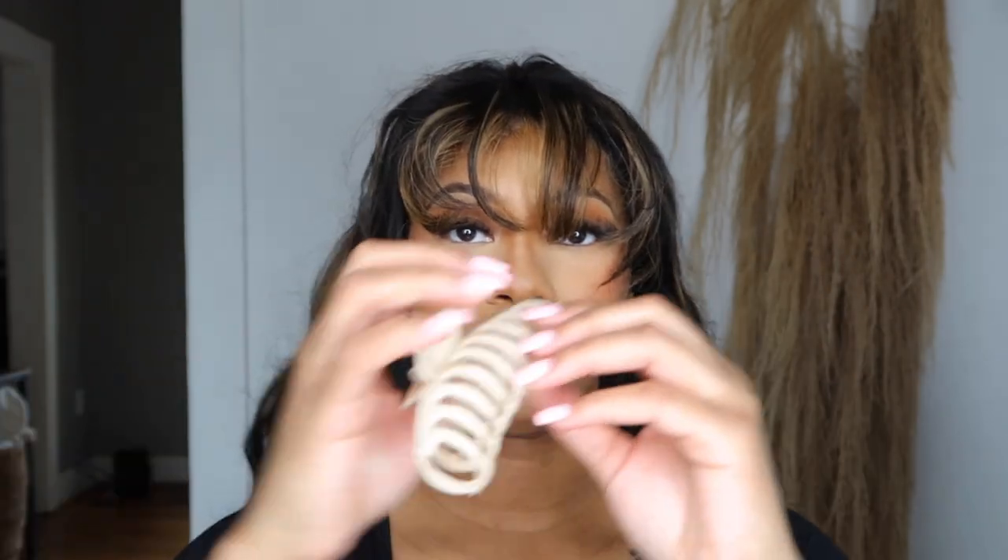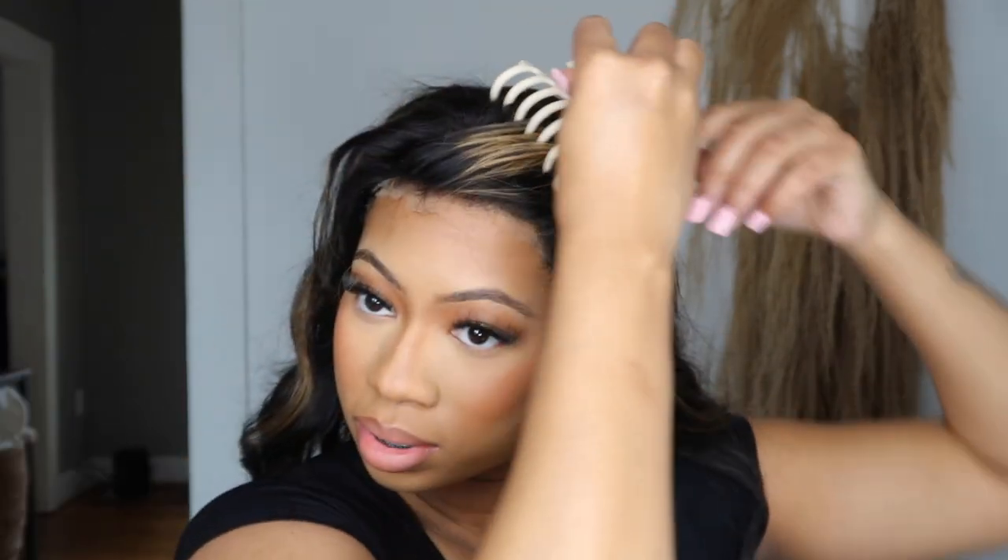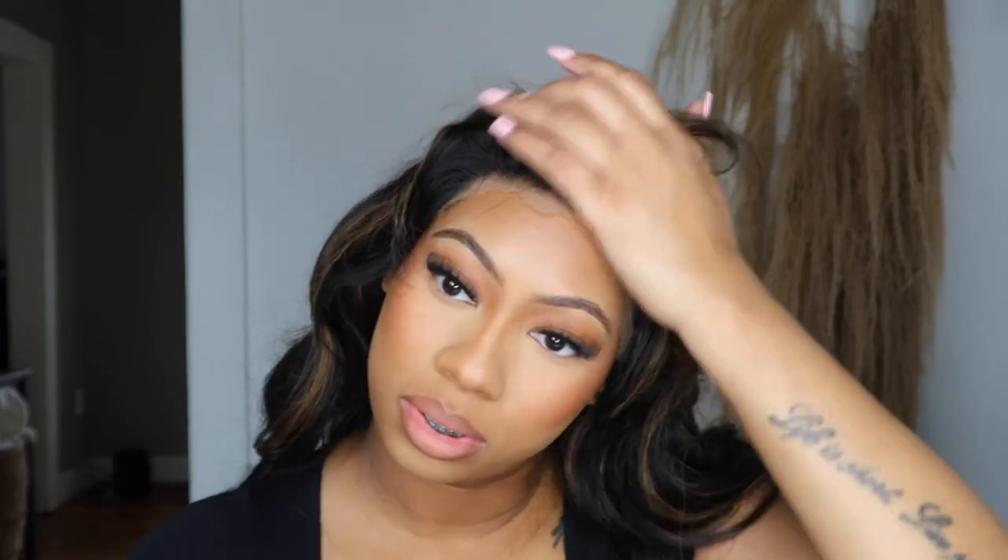I'm just gonna use this claw clip to move the bangs out of the way. I have a mirror right here, that's why I'm looking down. I'm just gonna spray the lace — I'm not gonna put lace glue, I really don't have to put anything, but I do want the wig to be a little more secure.